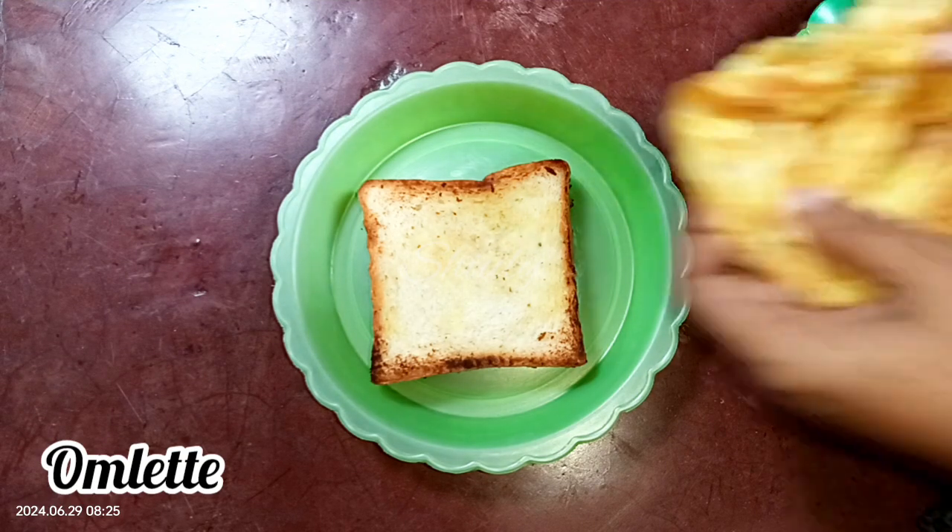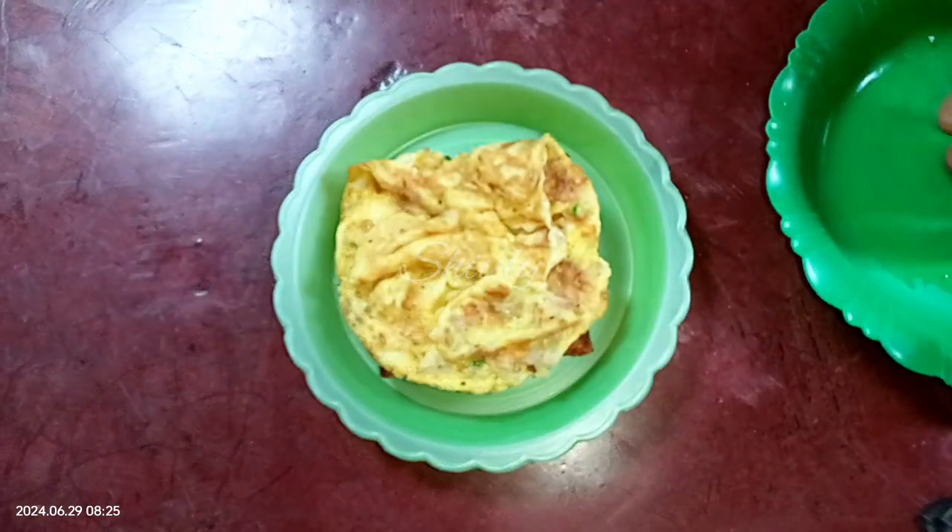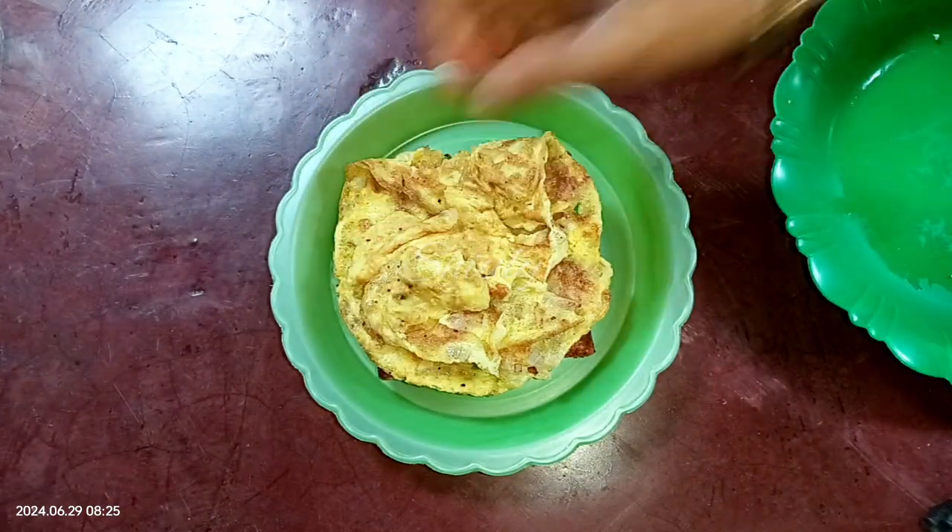I have made the omelet, and I will put the omelet on the side of this bread.